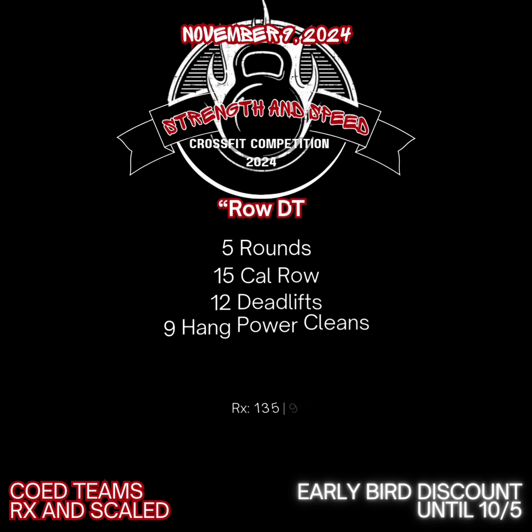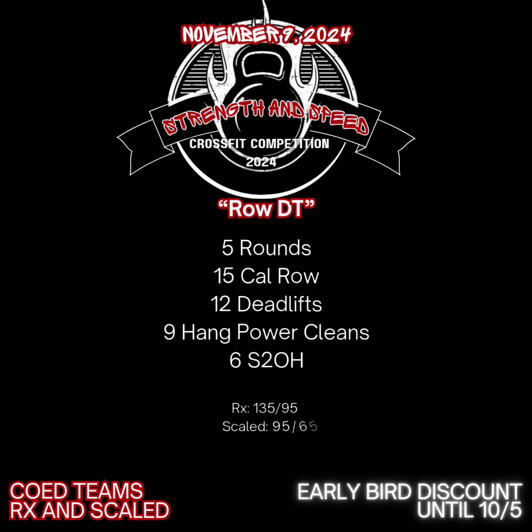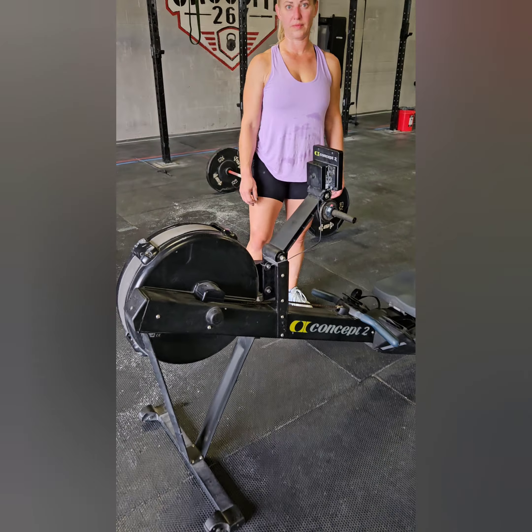Row DT is 5 rounds: 15 calories on the rower, 12 deadlifts, 9 hang power cleans, and 6 shoulder to overheads, split any way you like. There will be a time cap of 12 minutes.